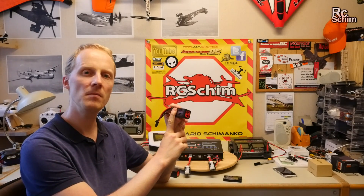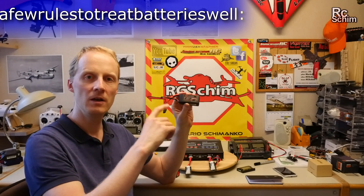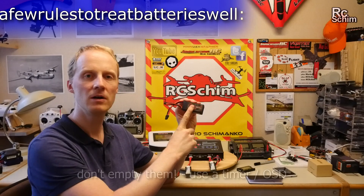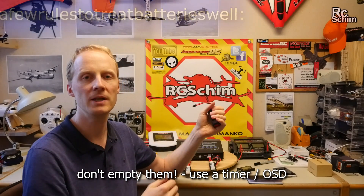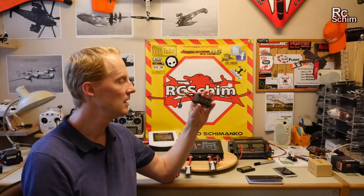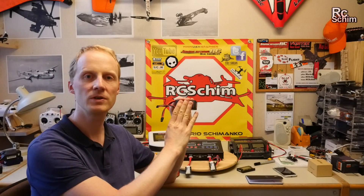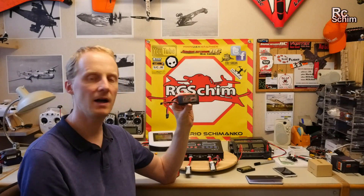A few rules to treat batteries well. If you fly, don't fly too long — have a timer on your radio, or even better, have an OSD that shows you the milliamps you drew out. Only fly as long as you still have 20% or more left in the tank after you've landed.